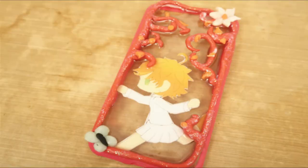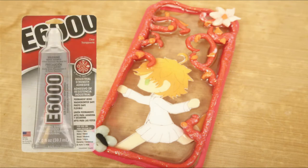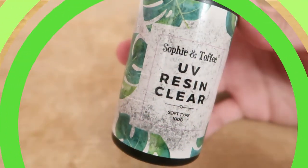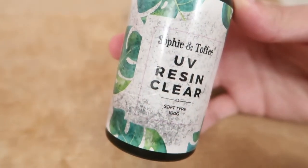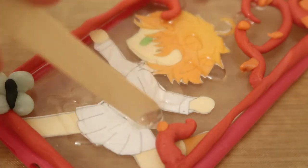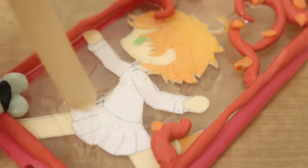Next, you're going to glue down your piece to the phone case with some E6000 glue. My E6000 glue was pretty old so that's why you see it kind of peeling up a little bit. After that I used some UV resin — I used the soft type so it'll bend along with the case and clay — and then I put that under a UV light.